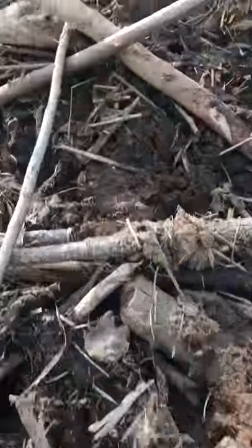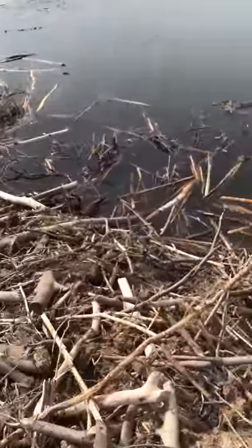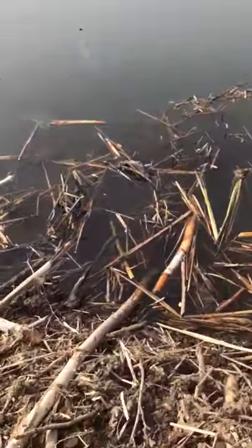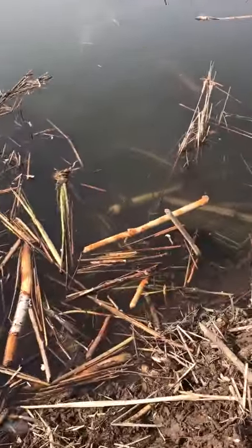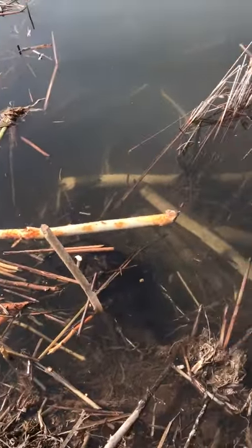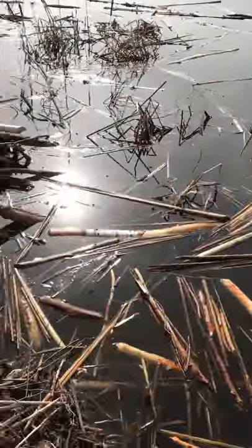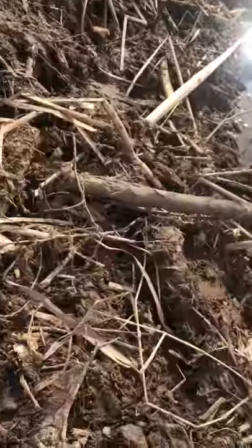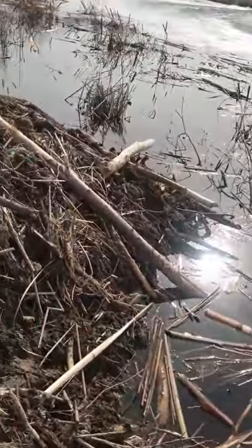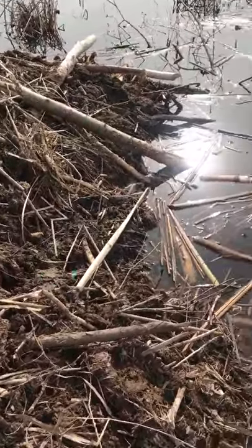Let's go see if we got anything. Walk up here — yeah, we got one! Looks pretty small, yeah it's a small one. I'll take it. I forgot my GoPro so we're gonna use my phone and try to get this all on video.